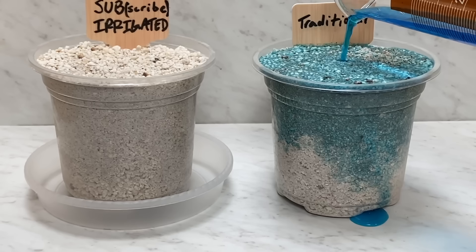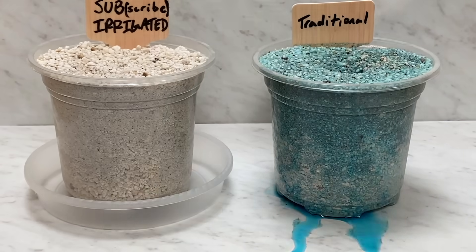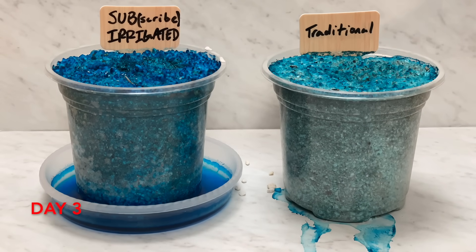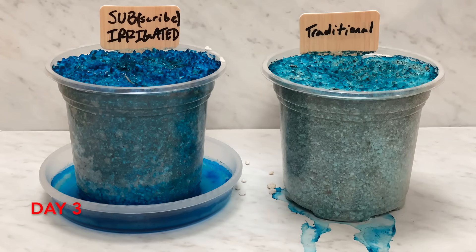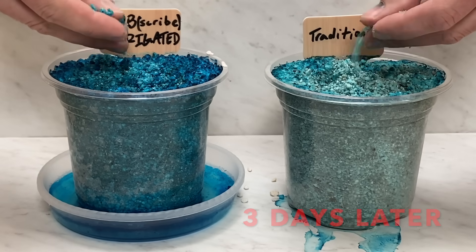It's from underneath. When you water a traditional planter, a lot of the water is lost to runoff. That same amount of water in a sub-irrigated planter is stored initially and then soaked back up into the soil where the roots of the plants can utilize it over time. In simple terms, this is how a sub-irrigated planter works.